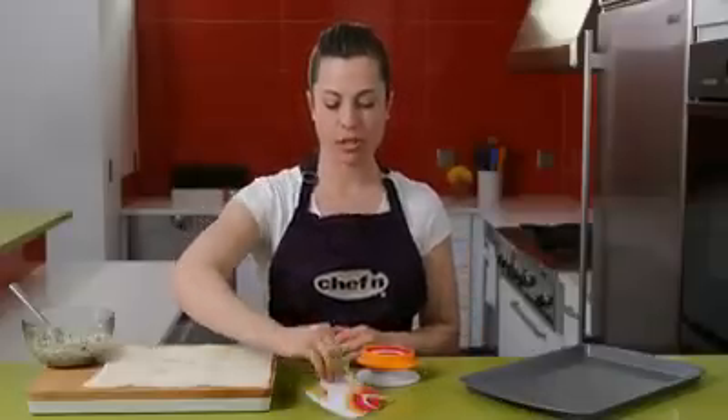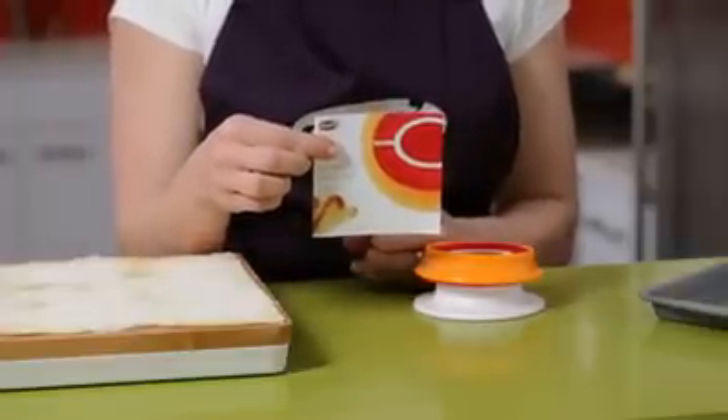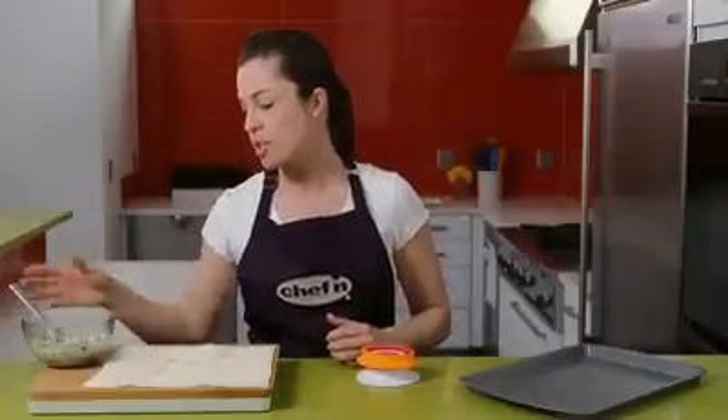We've included a recipe book to help you get started. This shows you how to make artichoke appetizers, pizza bites, pot stickers, and mini apple pies. To show you today how the Pocket Machine works, I've purchased some artichoke filling and some puff pastry.